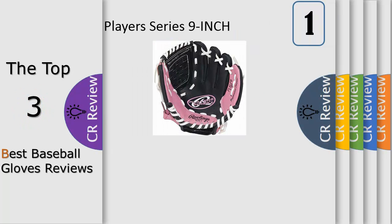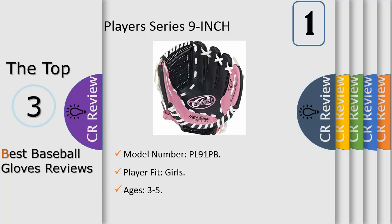Number 1: every future all-star has to start somewhere, so outfit your beginner with this Rawlings Girls Players Series 9-inch T-Ball Glove. It's designed with a durable composite shell that doesn't require a ton of break-in time, and a basket web which is extra easy for smaller hands to squeeze shut.